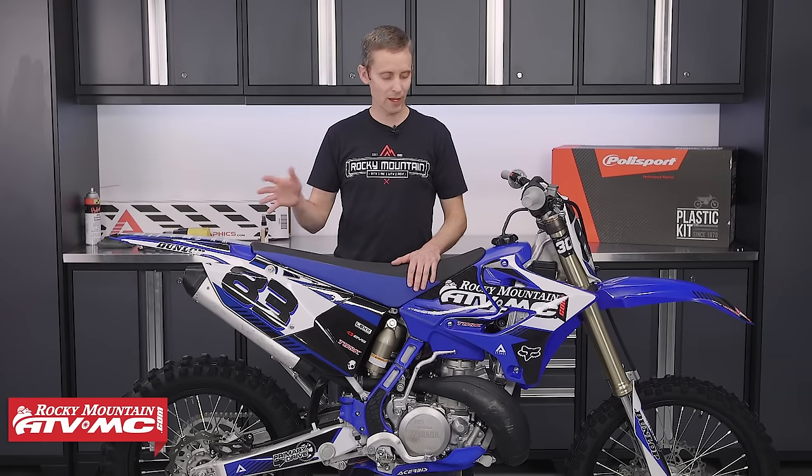So that's how you install graphics on a motorcycle. It doesn't matter if you're doing a number plate, rear fender, or whatever — the technique is pretty much all the same. Make sure your plastic's clean, work from the center and work those wrinkles out, then finish it off with a little heat to help them stick better.